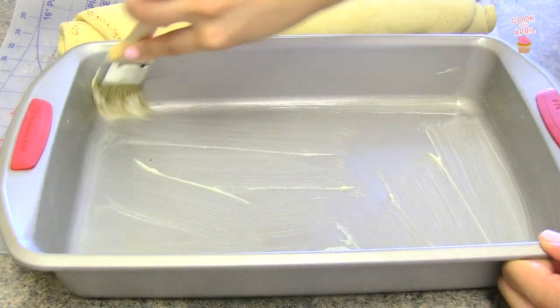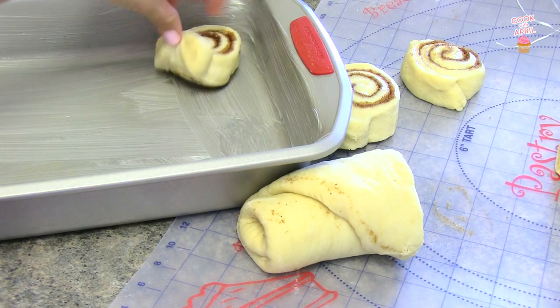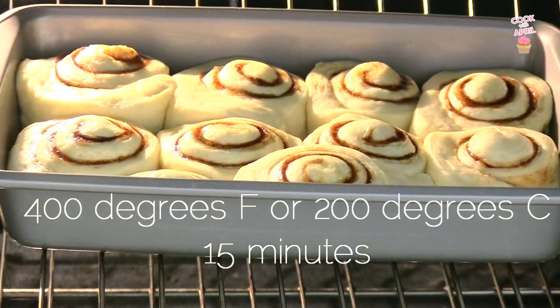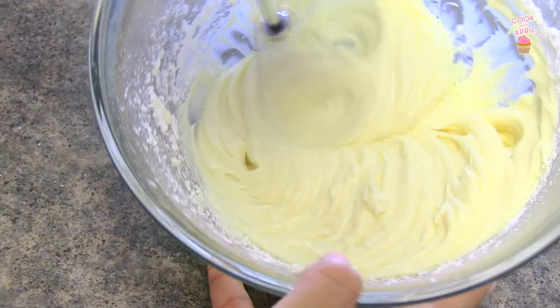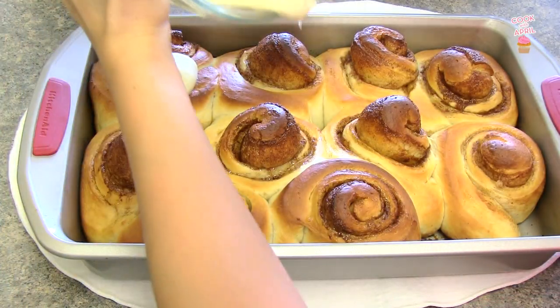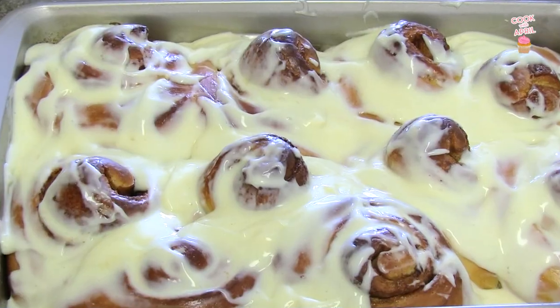Butter up a pan — I like using a lasagna pan, it works just as great. Then place your cinnamon rolls right inside. You're ready to bake at 400 degrees Fahrenheit or 200 degrees Celsius for 15 minutes. If you want, you can make cream cheese frosting — I have a video all about it, I'll link it below. Place the cream cheese frosting on top, and the frosting will melt in five minutes. Enjoy!